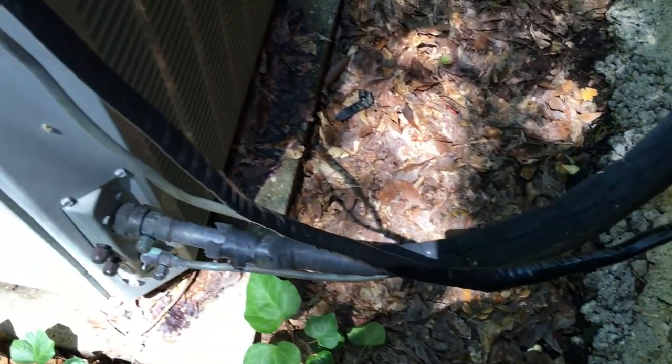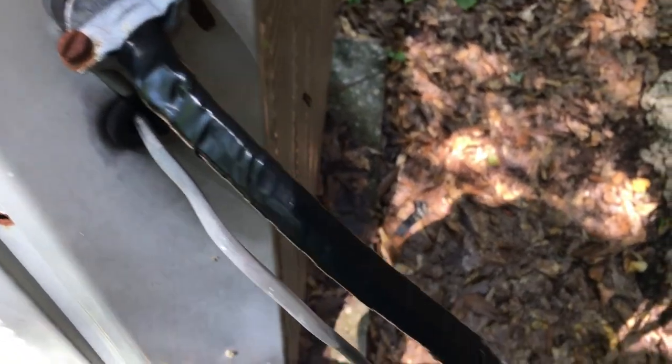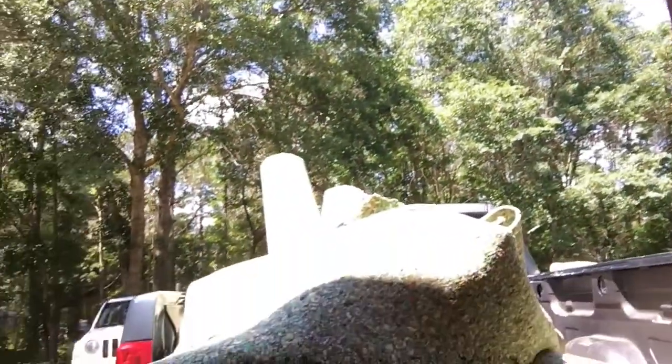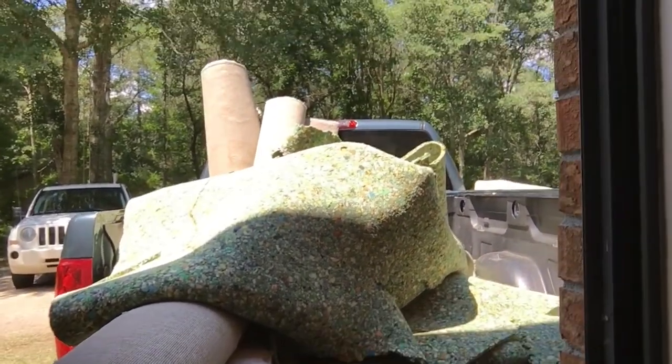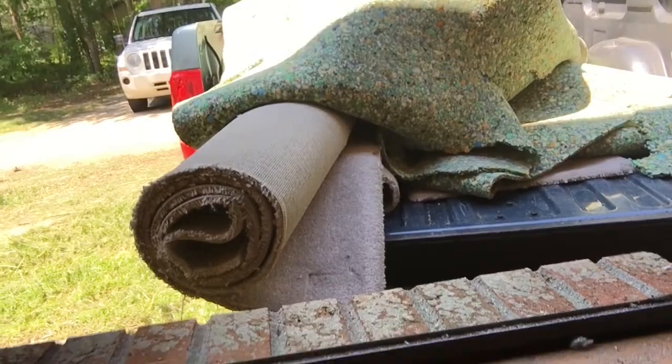All right, here we go — that looks much better, much much better. All right, on to the next project. We're in the bedrooms now — we've ripped up some of the carpet and we've got some more carpet to rip up. We're actually throwing the carpet out the window, and it's going right there on the back of the truck — carpet and padding — and we're going to haul it off.